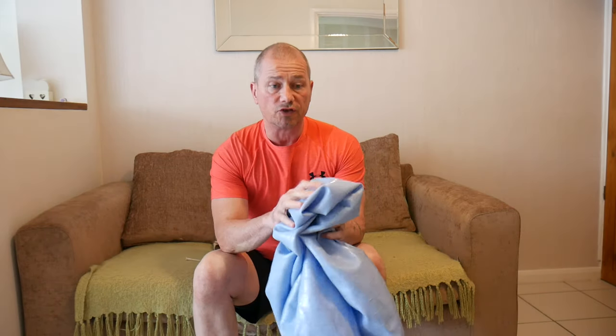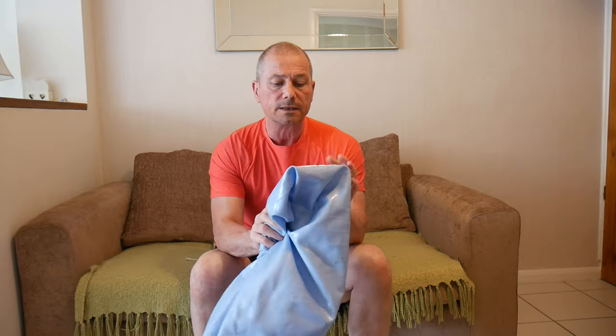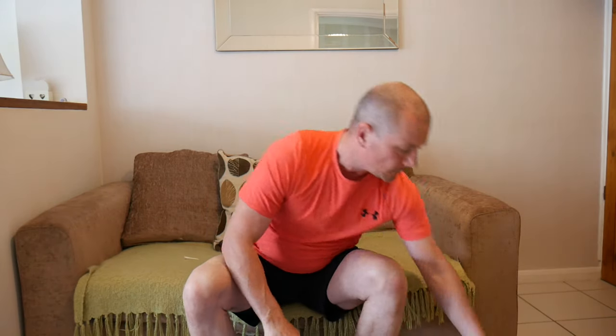I want to work out on this gym ball, Swiss ball, fit ball, whatever you want to call it, but I don't have a pump. So how can I blow this up? Well, it's actually quite simple - all you use is one of these.